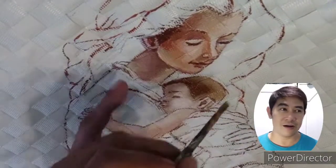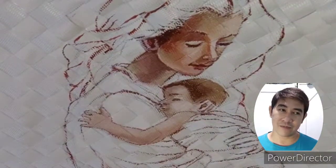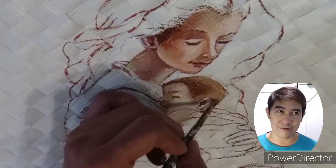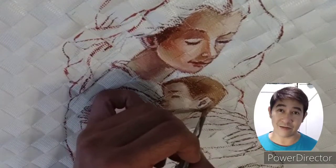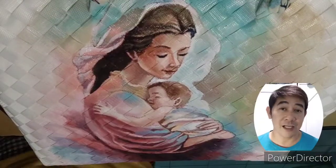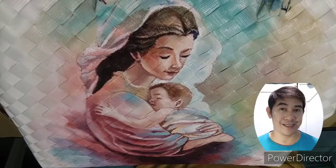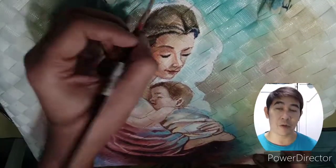Loving mothers really have this passion for caring for their kids, and they truly love their kids. That has served as my inspiration for doing the mother and child painting and mother and child concepts for my art.